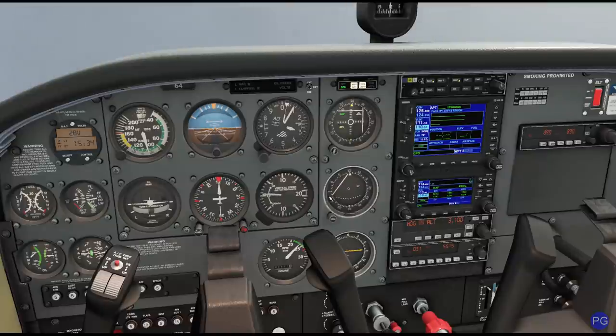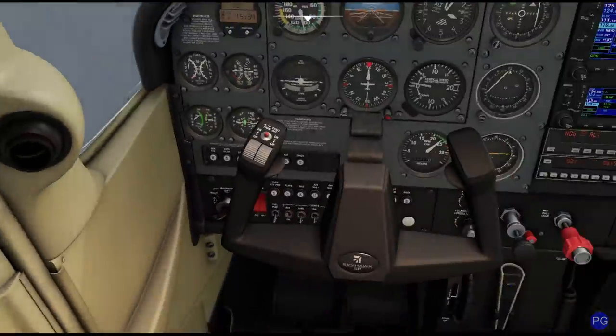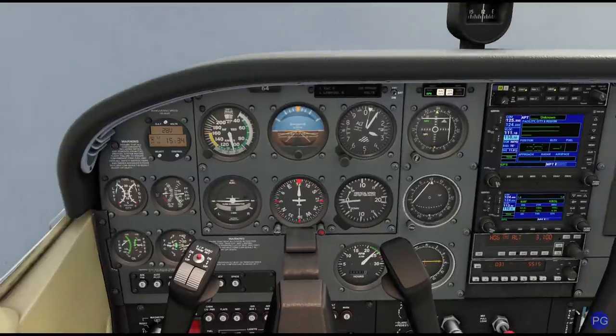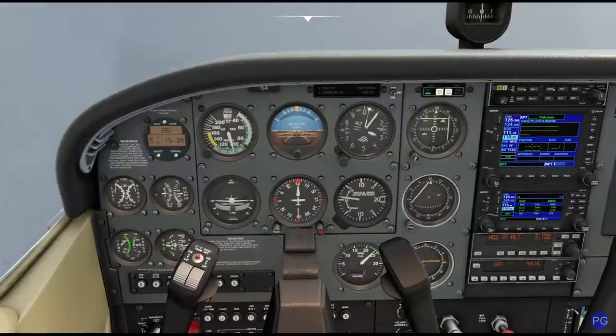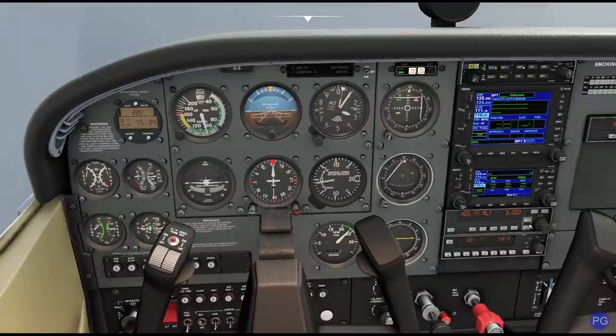Now we're going to hold this heading for just a moment here. The reason is we're trying to get away from the TACAN station, which we literally just flew over seconds ago, so it's going to be a little sensitive. I'm just going to be flying on a constant heading as we kind of cruise away. My power is set correctly. The autopilot's taking me up and down a little bit, which is nothing unusual. We're just a teeny tiny bit high, but I'm not too worried about that just yet.